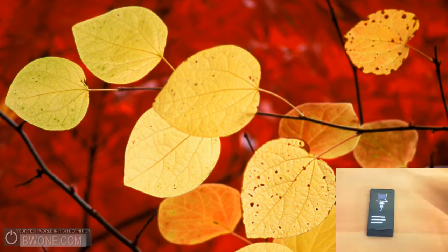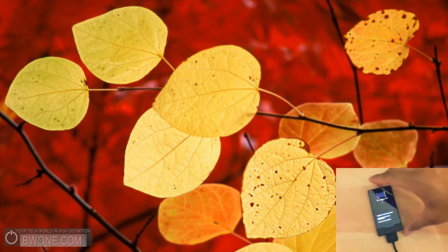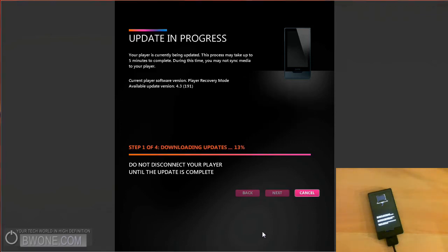Once you've done that, you see that it says 'Connect Zune to your PC.' So what you want to do is exactly what it says — connect your Zune to the PC. You have it plugged in there, and your Zune software should start automatically. As you can see on the screen, it says 'Player update required.' The new update is available, and you just want to click Accept here and the update will begin.